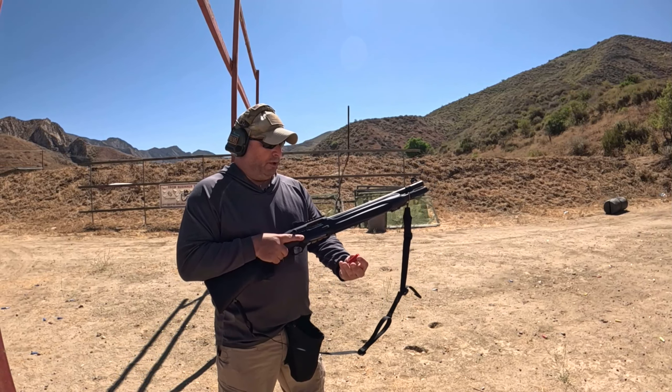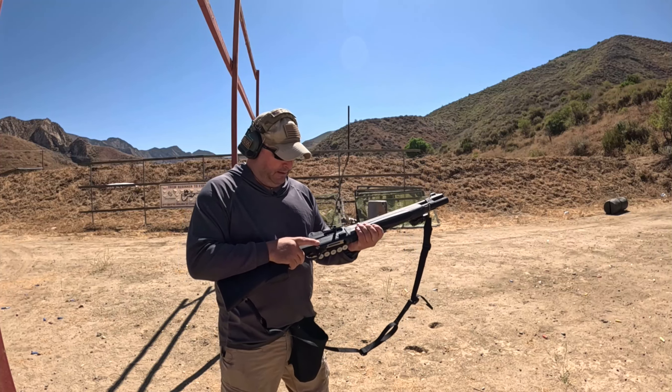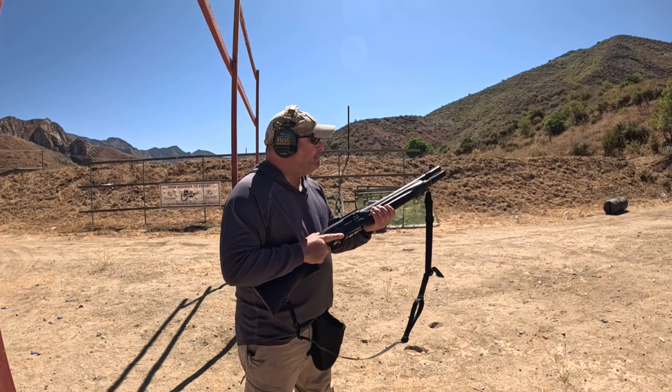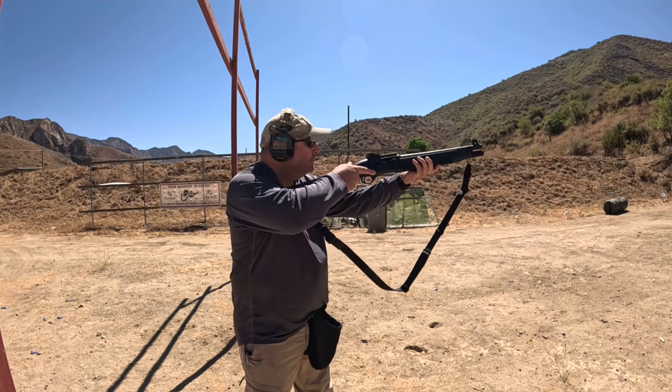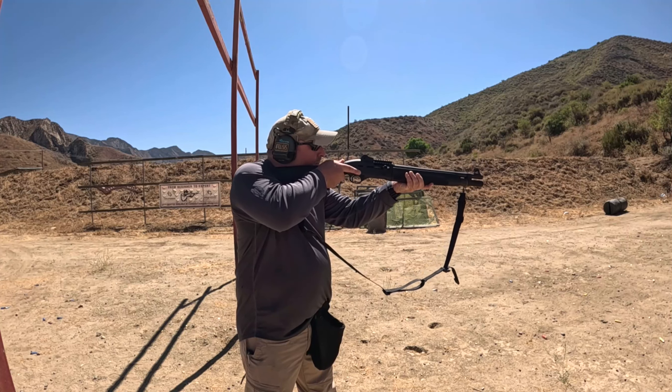This is the Breda 1301. We're using Ranger two and three-quarter inch nine-pellet buckshot, double-out box. Now this shotgun has an open bore, so I think if anything becomes irresponsible at 25 yards, this would probably be it.